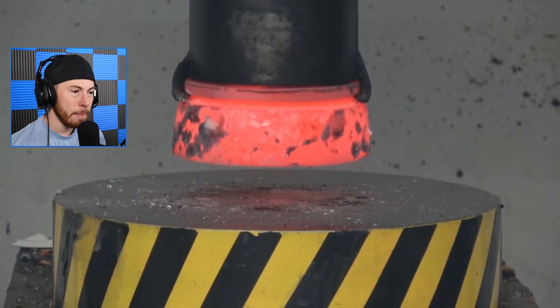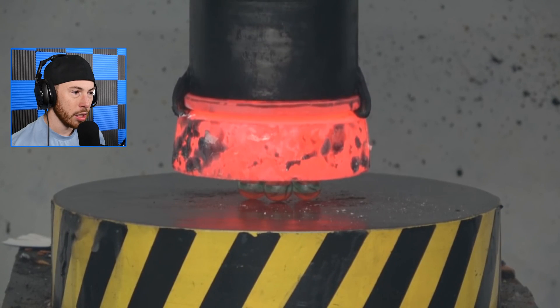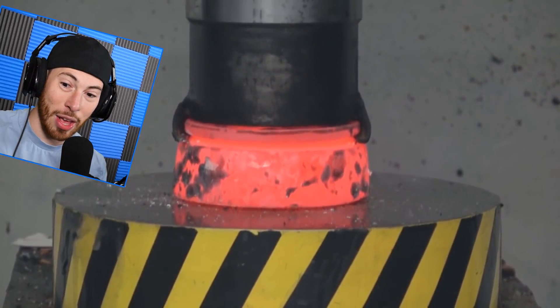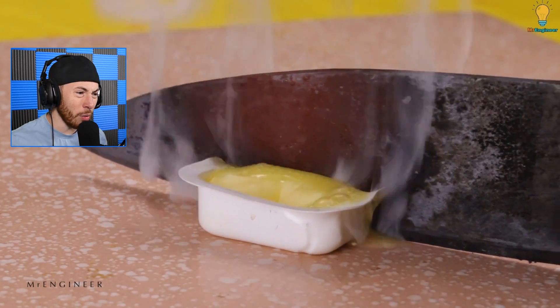Those marbles literally just disappeared — they exploded! Look at this, just gone. It got so hot and just — boom. That's crazy. I hope nobody was near that when it exploded.